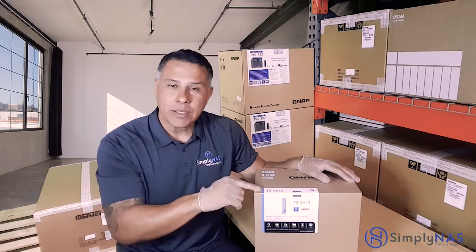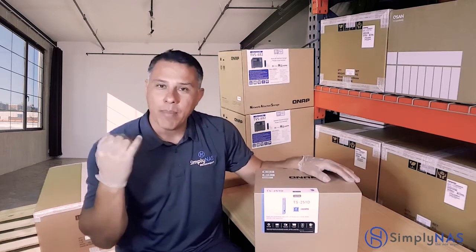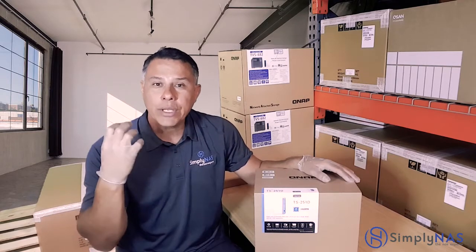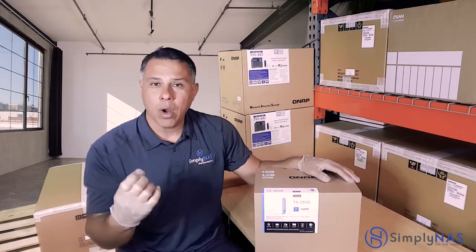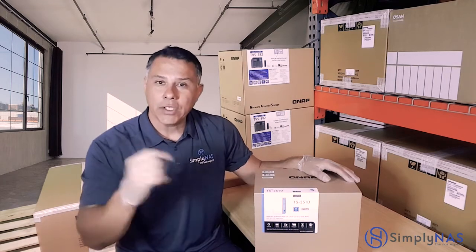We're going to take a deep dive. We're going to open this up, look inside, talk about its hardware, and talk about its features — and why it's going to be able to help you not only in multimedia but in your small, medium-sized businesses as well. So let's crack this open and take a look.